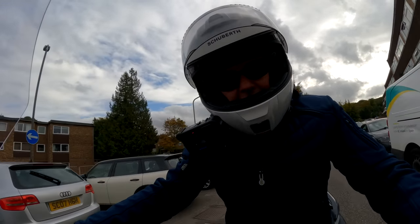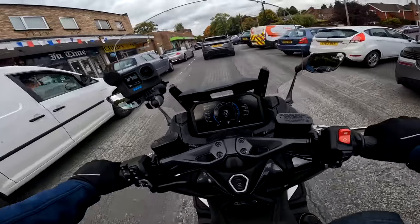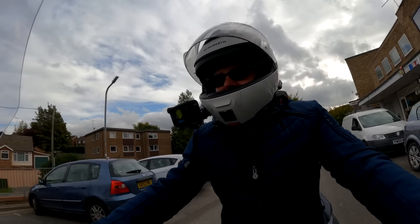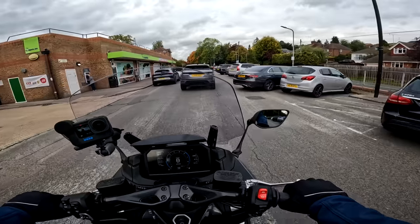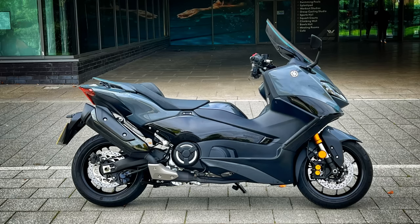Hey kids, it's Mr. Flyer here — hope you're well and welcome to another bike review here on the channel. Something a little bit different today, a type of bike that I don't ride very often. Today I'm riding a scooter. This is the brand new for 2022 Yamaha T-Max Tech Max.